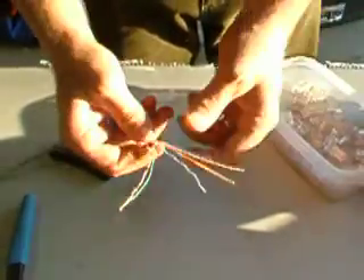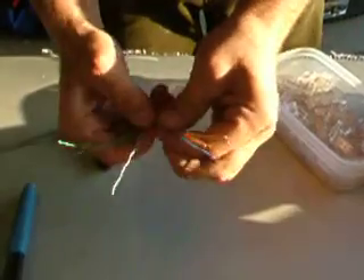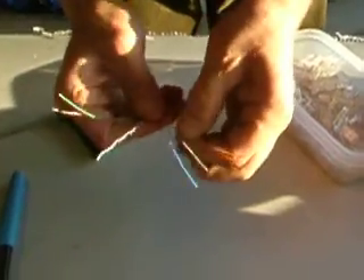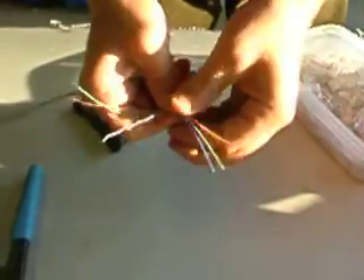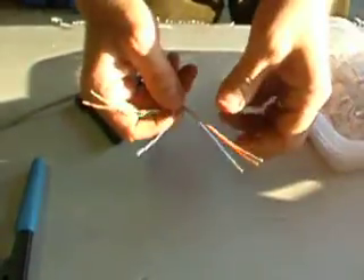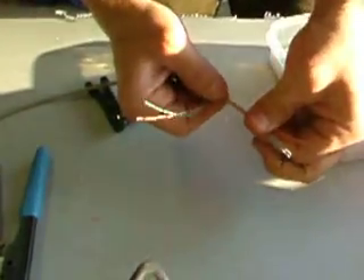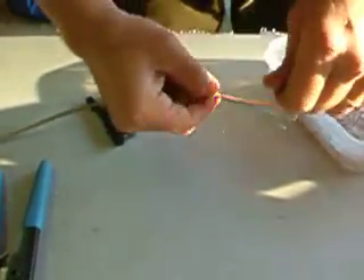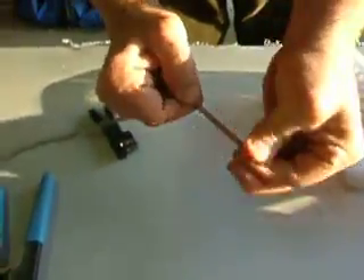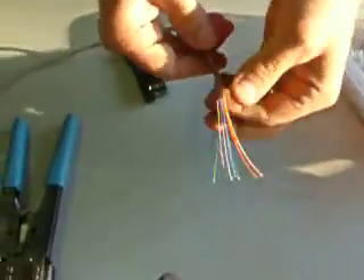The solid blue is the next wire. Pull it straight and move it over with the ones you have already. Make sure they're all together the way they're supposed to be, and pull them tight. Straighten out that white-blue because it goes right now — just like that. The next comes your green. And the next ones to come in are the white-brown and the brown. Pull them tight and join them in, so they all look straight like that.